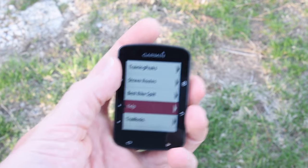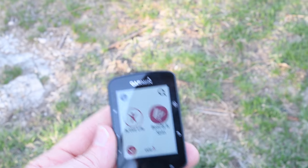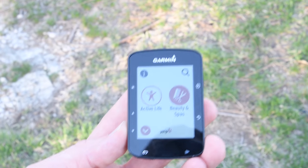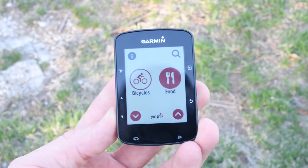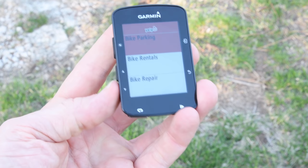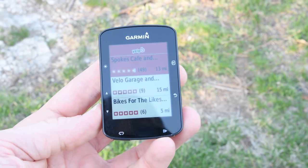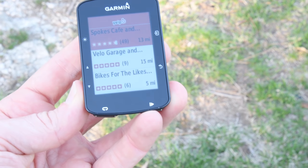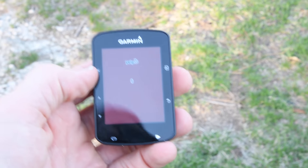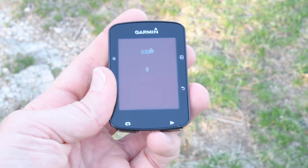Last but not least, the Yelp app. This is interesting because it essentially replaces portions of the point of interest database you're missing compared to the 820 and 1030. The goal is to search locations near you — categories like active life, beauty and spas, bicycles, food, and so on. If I select bicycles, I can see bike renting, bike parking, bike repair. Choosing bike repair shows options around me — the Spokes Cafe is 13 miles away, for instance. This is a beta app, but it will basically route you to that location just like Strava does.